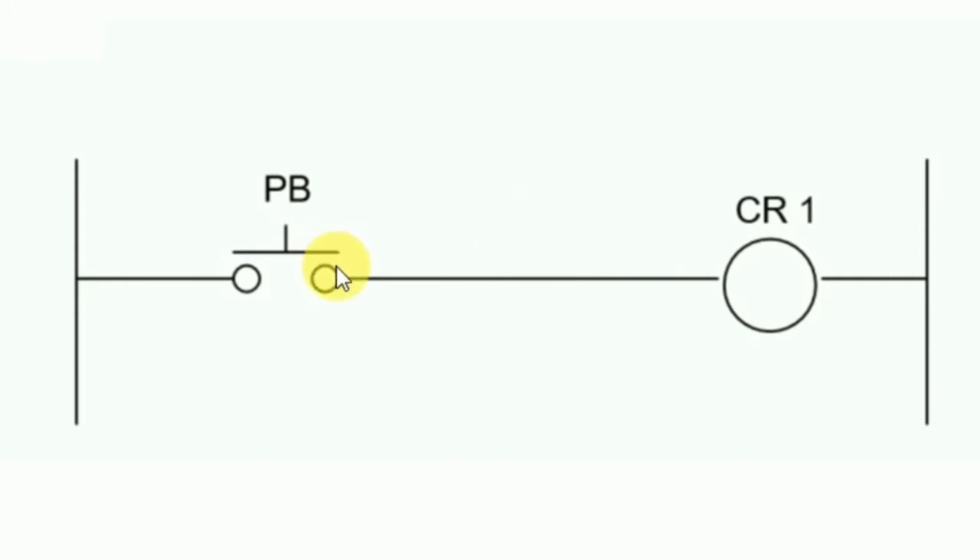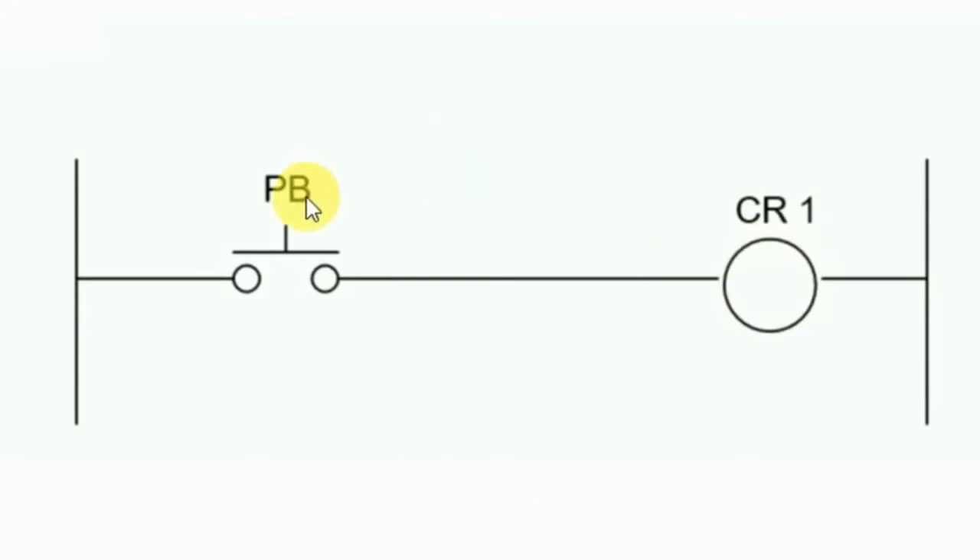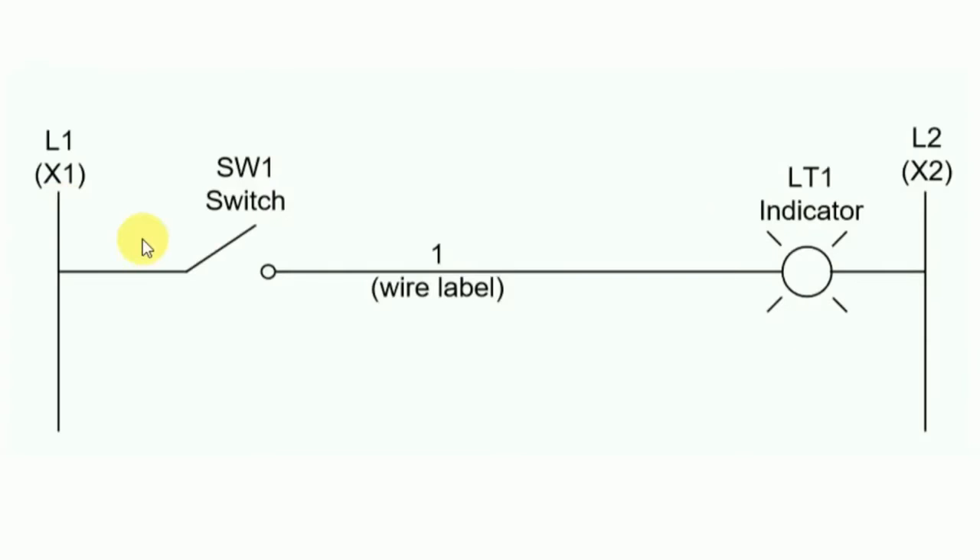This circuit is the same as the previous one with a slight difference: in place of a lamp, a control relay is connected, and in place of a switch, a push button is used. It works the same way — when we press the push button, the control relay turns on, and when we release the push button, the control relay turns off.